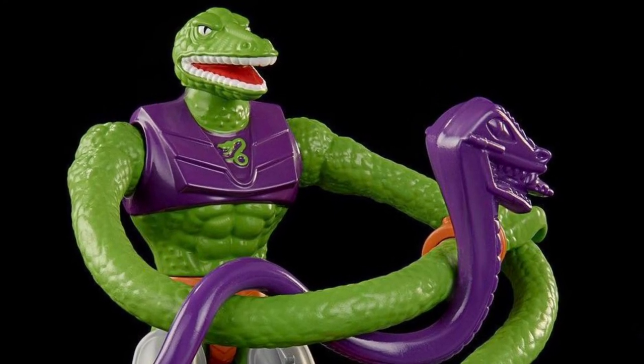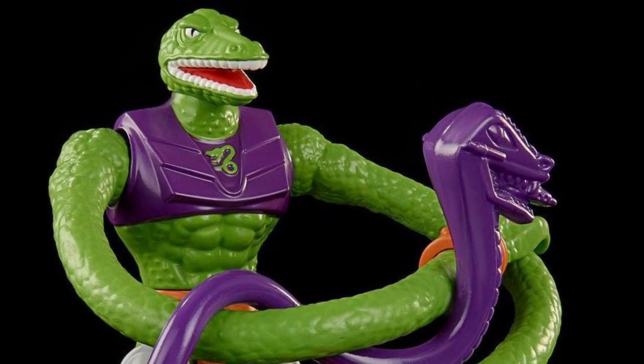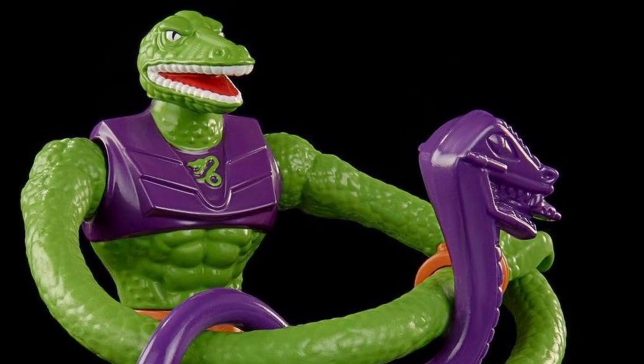I did wonder though — why does he have a pet snake? I mean, he's already a snake, and on top of that he needs a pet that's also a snake.